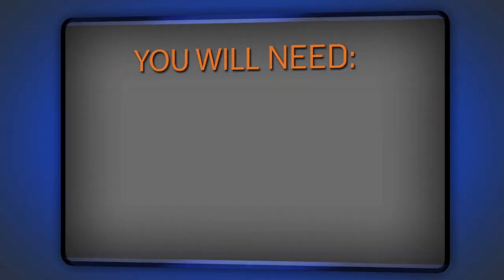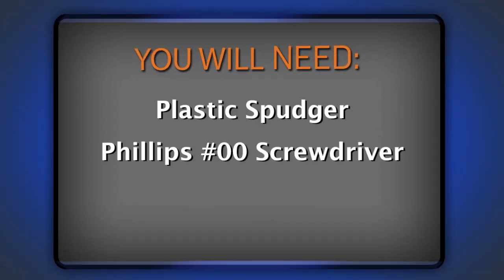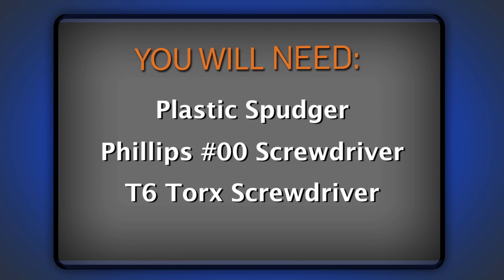That all being said, I'm going to go ahead and get my parts and tools together so I can get started. For this repair, you're going to need a plastic spudger, a Philips 00 screwdriver, and a T6 Torx driver, both of which I got from our 54-piece bit driver kit.